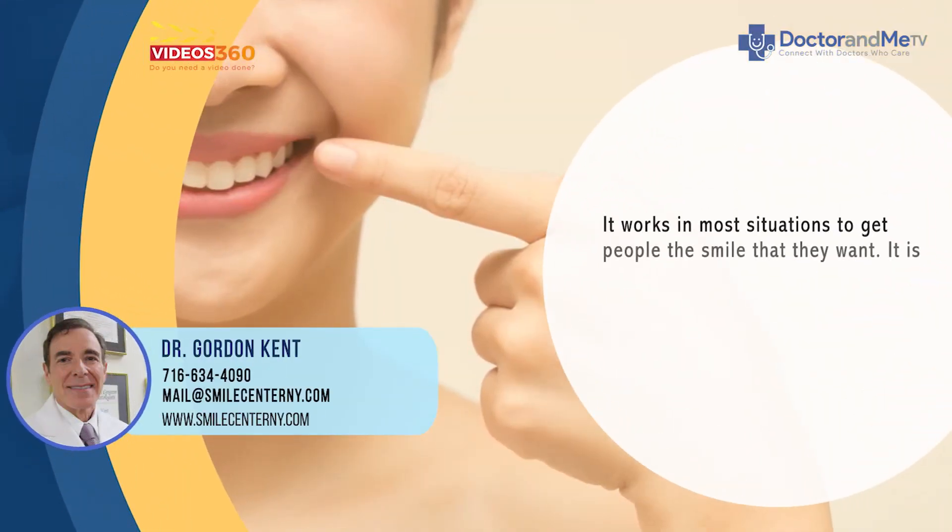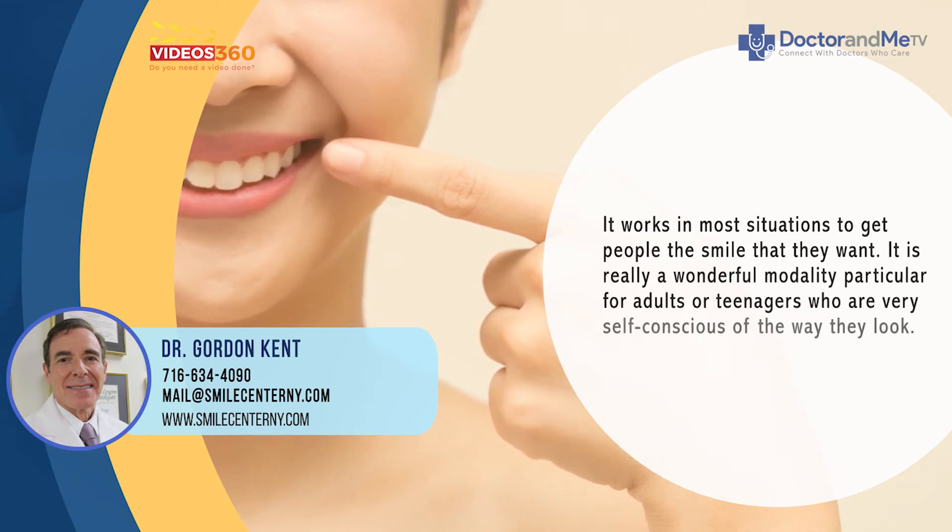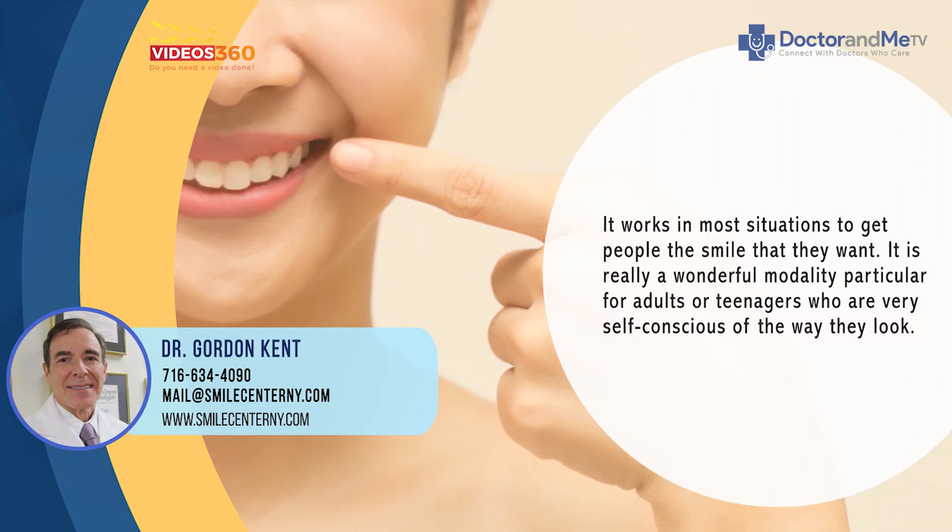It works in most situations to give people the smile that they want, so it's a really wonderful modality — particularly for adults or teenagers who are very self-conscious of the way they look.